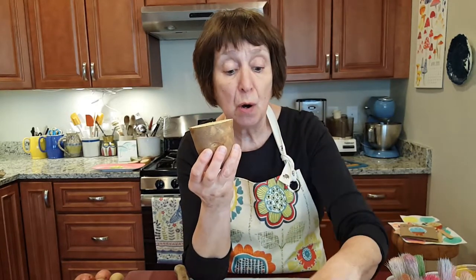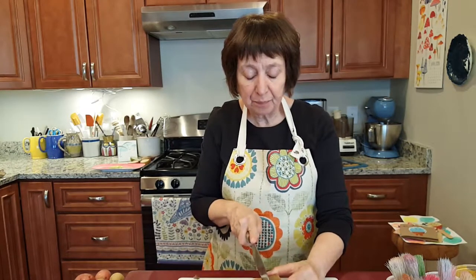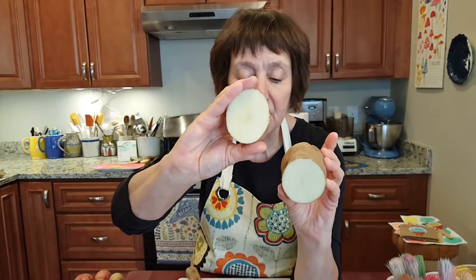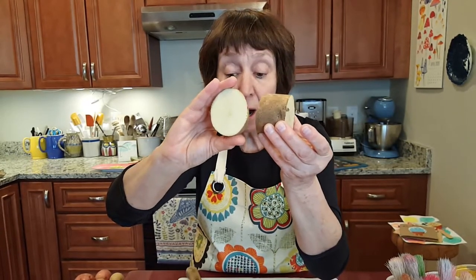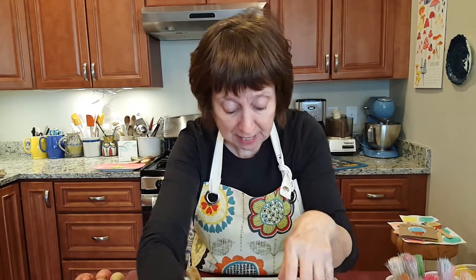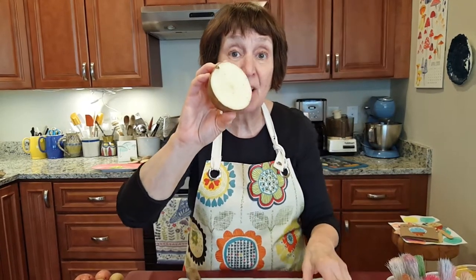Out of a potato this big I can actually get two out of each side, so I'm going to cut these again. Potatoes have a lot of moisture, so you want to have some paper towels to blot the potato on. That will absorb some of the moisture, which will make the paint adhere better to the surface and will be better for your final print.